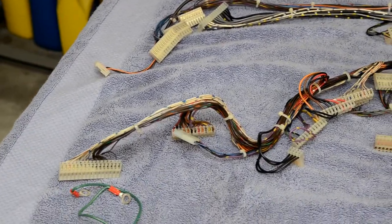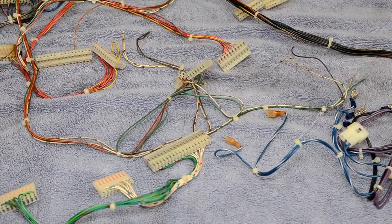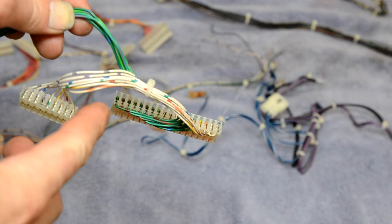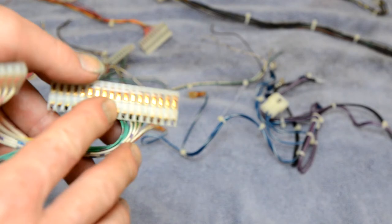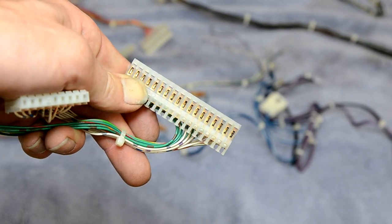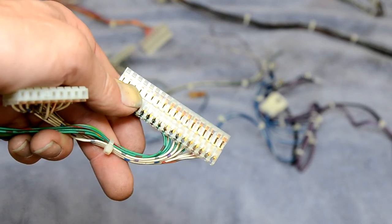We got all the connectors and wires blown off with the blow gun and they look real nice. The white wires are nice and crisp white now, the connectors are much whiter than they were, and the connector pins are nice and shiny — whereas before they were dull and almost blackish in color. That worked out really well.